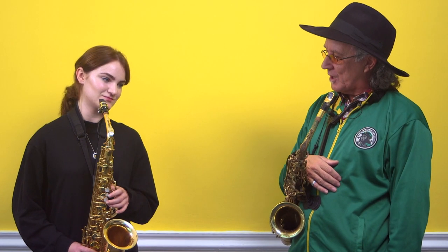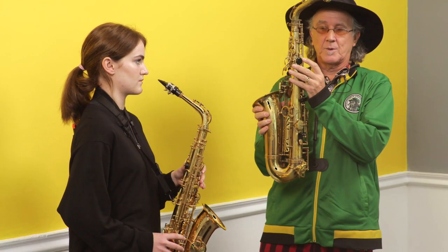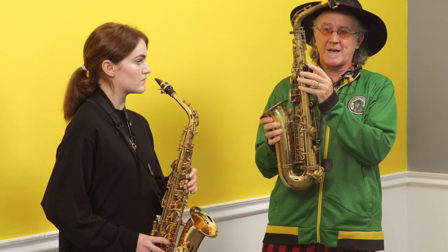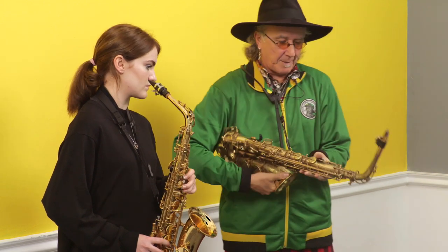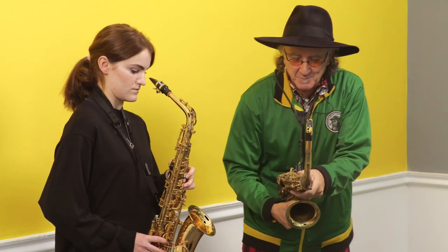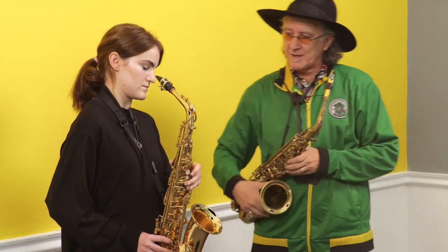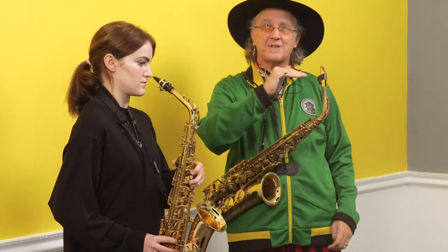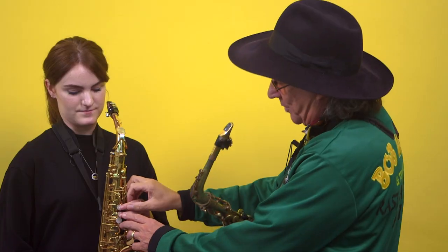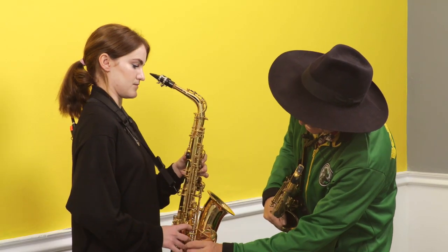The next step is the upper register. We're going to use this thing at the back called the octave key, which accesses the upper register — on when you're happy, off when you're not. Your thumb on the octave key mechanism goes from knuckle to tip. So we're now going to go from right to left: D-E-F, G-A-B. Go one, two, three, four, five, and six. Right on the tips as well there, Katie.